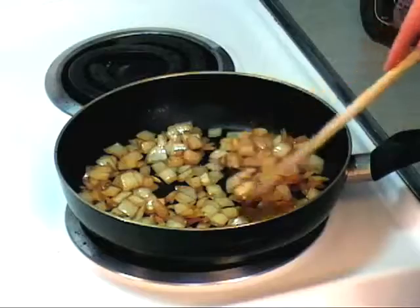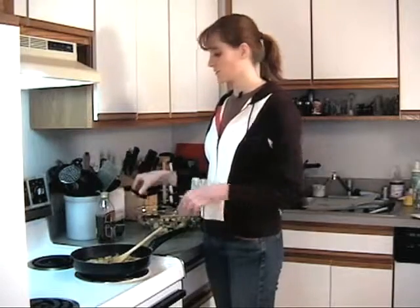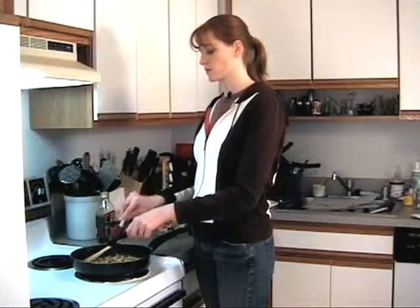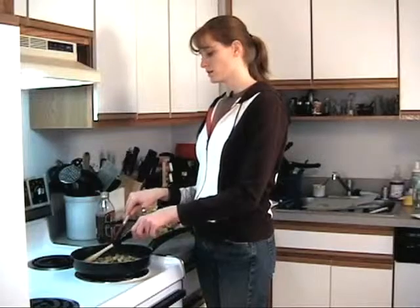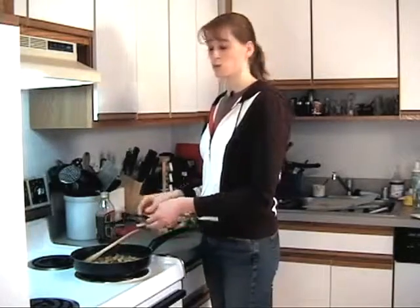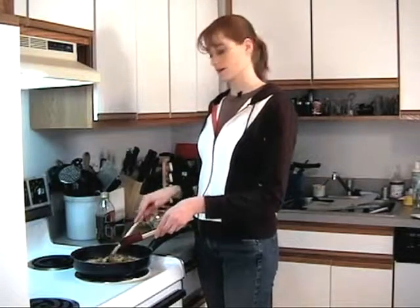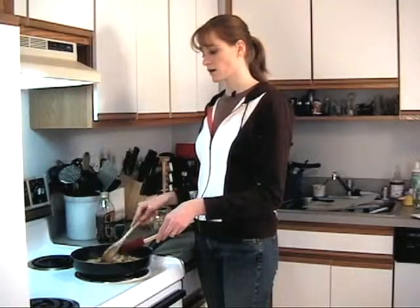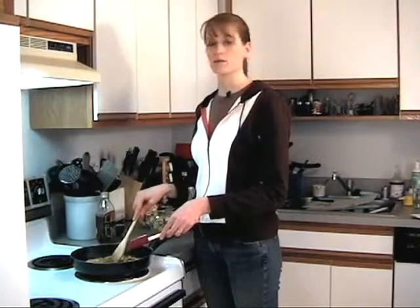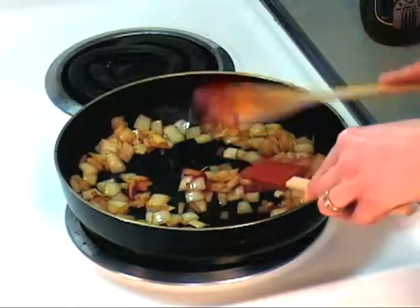Looking pretty good — they're not quite translucent but good enough for me. I'm gonna add a little bit of tomato paste. This is going to cook for about a minute and get dark and hopefully smell very sweet. After that we're going to add some vegetable broth to deglaze the pan. If you don't have vegetable broth, use water, or you could try some dry cooking sherry — that would probably turn out really nice.